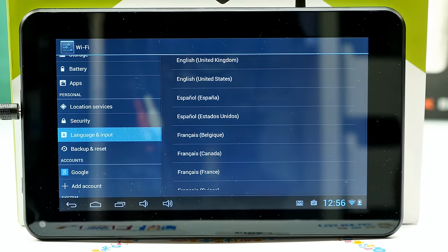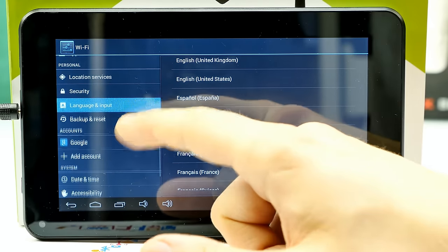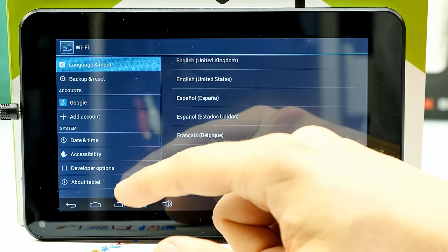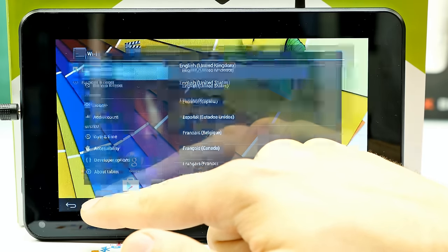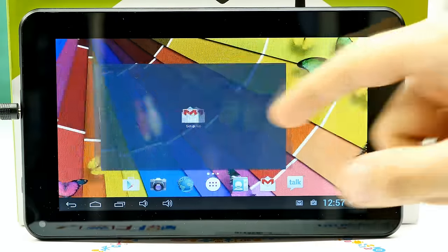Under language and input settings, people always ask about translations. I checked it in German — it's my mother tongue — but the translation is often bad. Words are misspelled or some remain in English. It's basically the native Android translation for your language, which isn't always accurate. Under backup and reset are the usual options, and developer options are available for USB debugging and ADB.